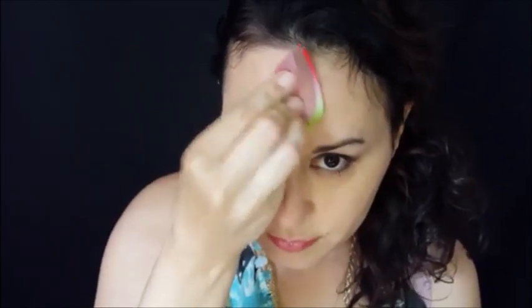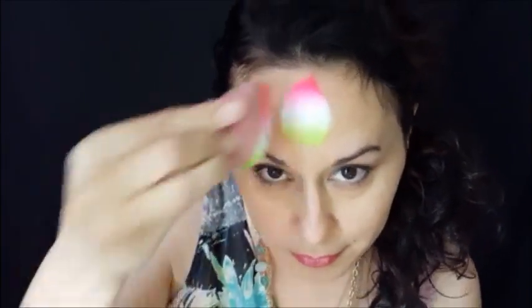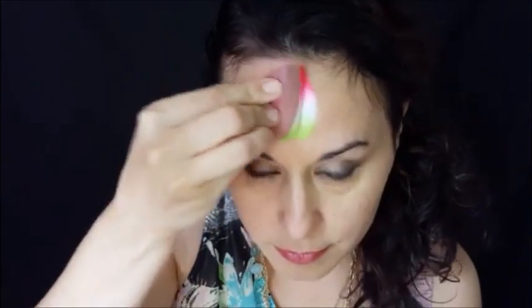You want to use the tip end of the sponge towards the hairline and put that in the center — that gives you the center point of your watermelon crown. Dab, and there's the load. You can go from the middle towards the left and right side of your forehead.